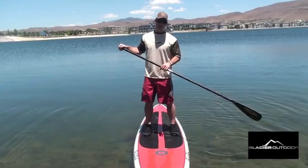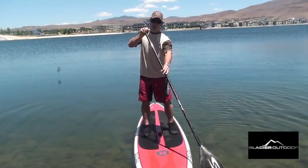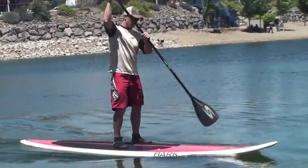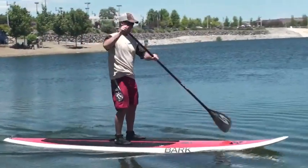The second thing is that you want to reach forward in your stroke, plant the paddle, and think about pulling your board through the water — not pulling your paddle through the water.